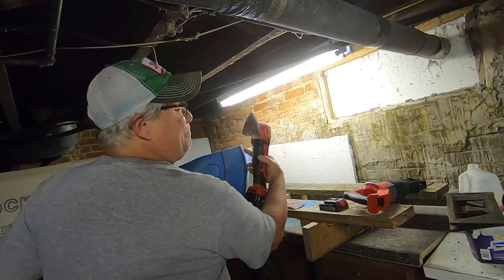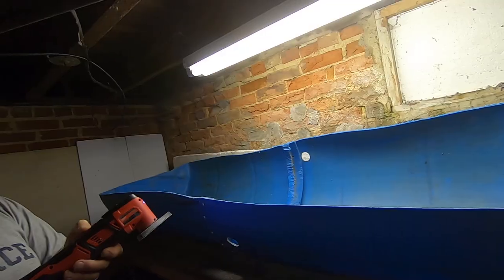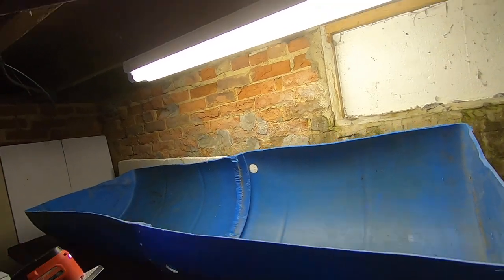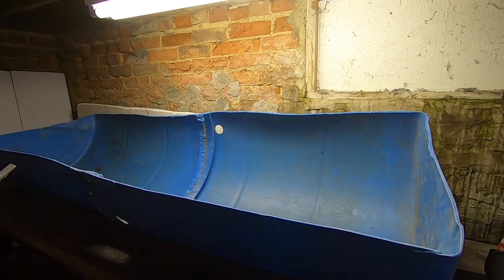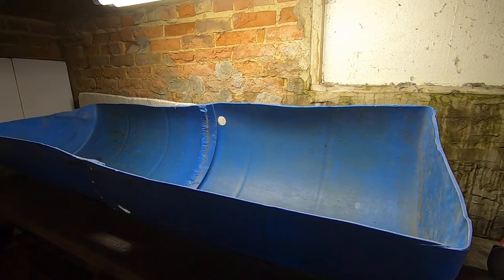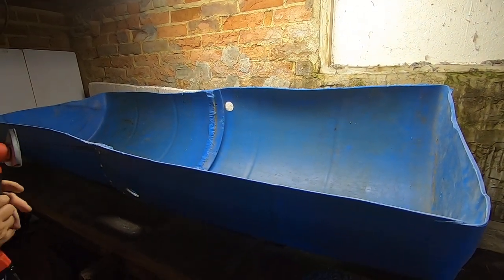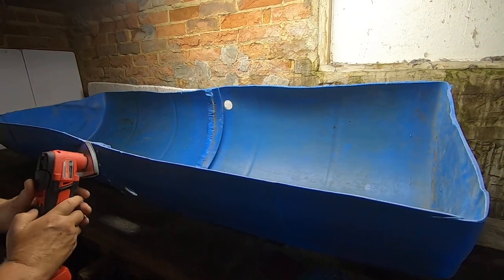It's smoother than a baby worm's bottom. What is this big blue weird thing? Oh, this is big boy's blue half brother. Big boy's blue half brother.